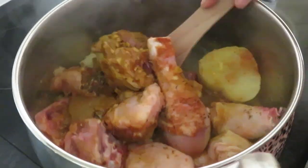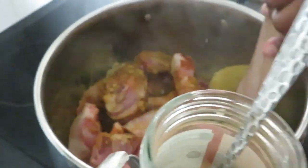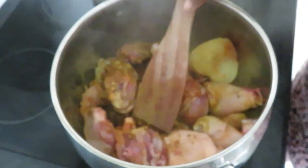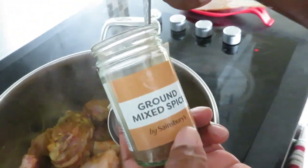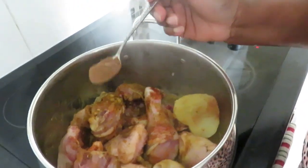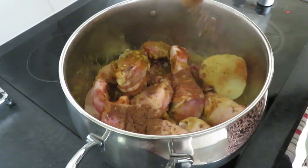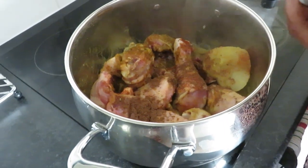So this is how our chicken is still cooking. I forgot to add one more thing — I'm going to add all spice, ground all spice, one teaspoon inside. And cover this again and leave it to cook.